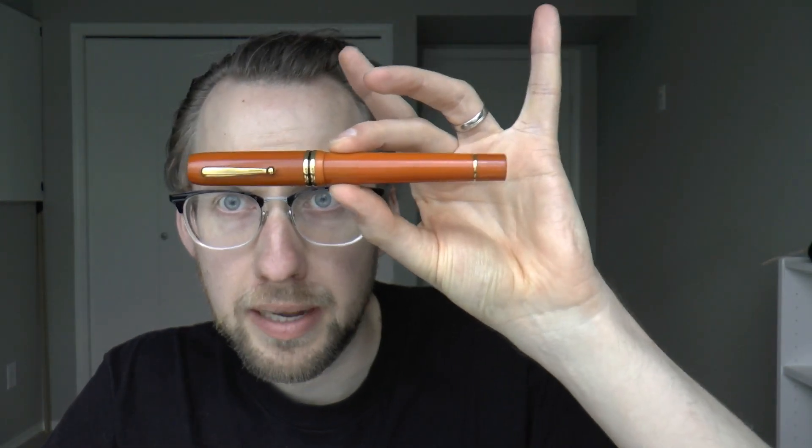My first impression was that it has a Duofold feel to it, including the shape of the cap and the bands on the cap. There are only so many pen shapes really, but that was the impression I got. It's a larger pen and has a lot going for it. So here's what we're going to do: I'll cover the pen's past, tell you what I like or don't like, but first I'll do a writing sample.